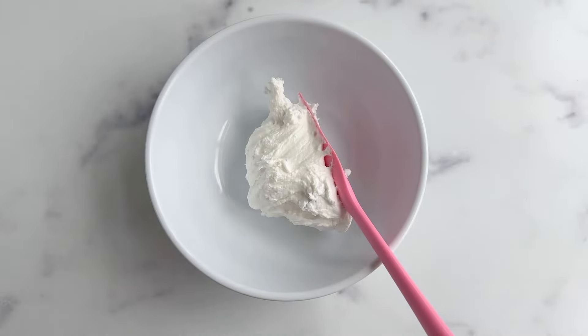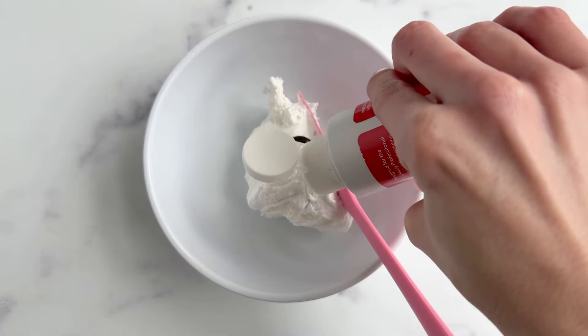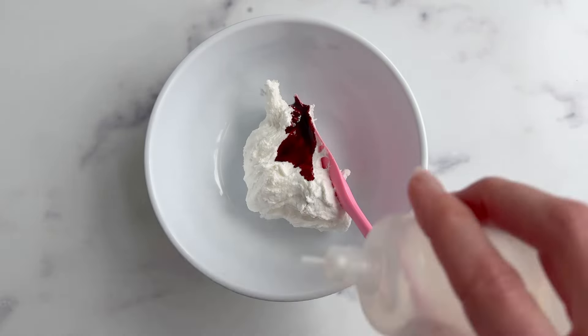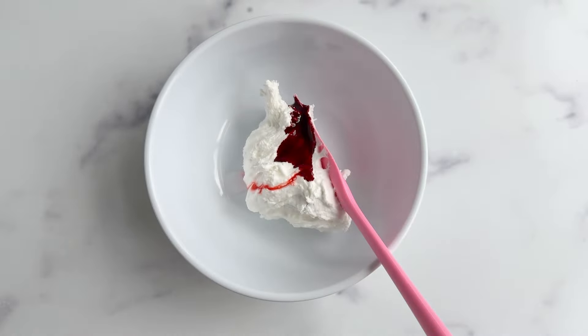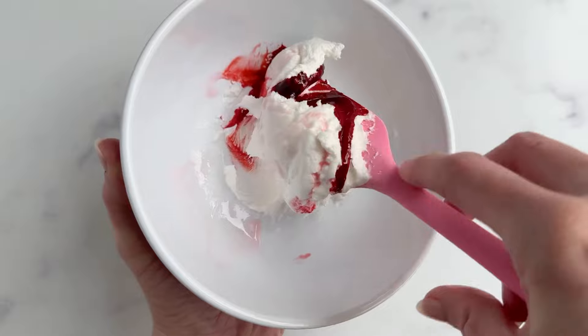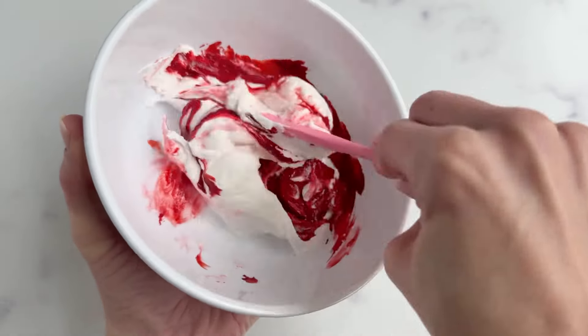I like to mix everything in one bowl so I can show you how to build on that base of color. Starting with the darkest color, which in this case is our red, we're going to add it to fresh royal icing and add water as we go to achieve the desired level of consistency.